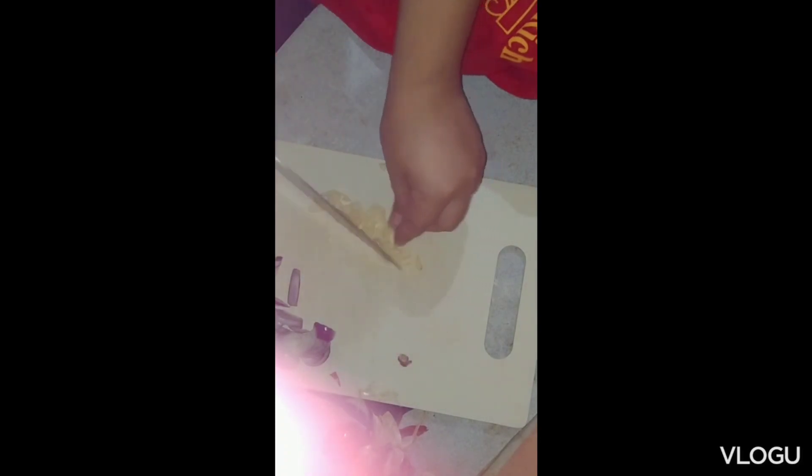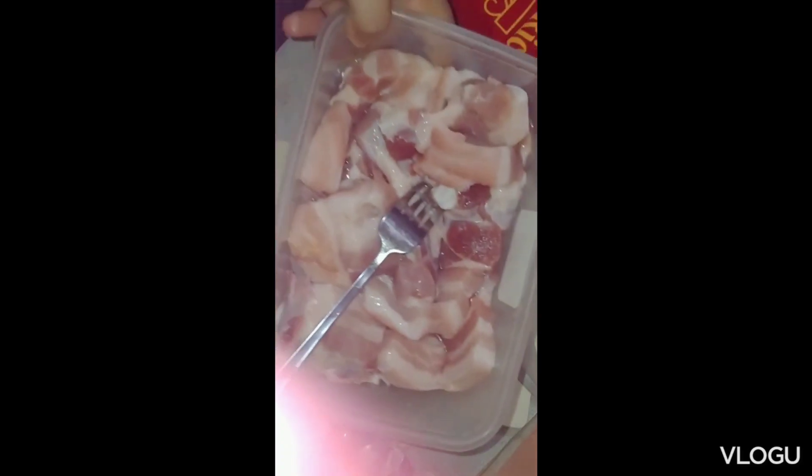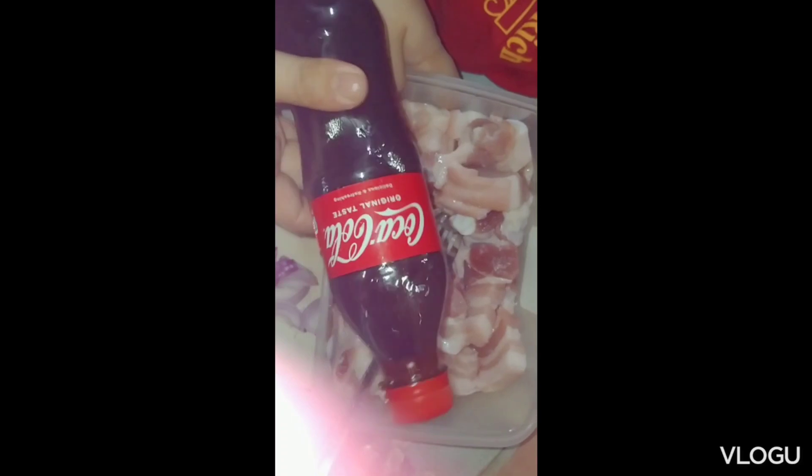Hi guys, welcome to my YouTube channel GC711 Turkey Livelihood. For today's video, we'll prepare garlic and onions, and then show our main ingredients: the cook itself and the pork. Let's go.